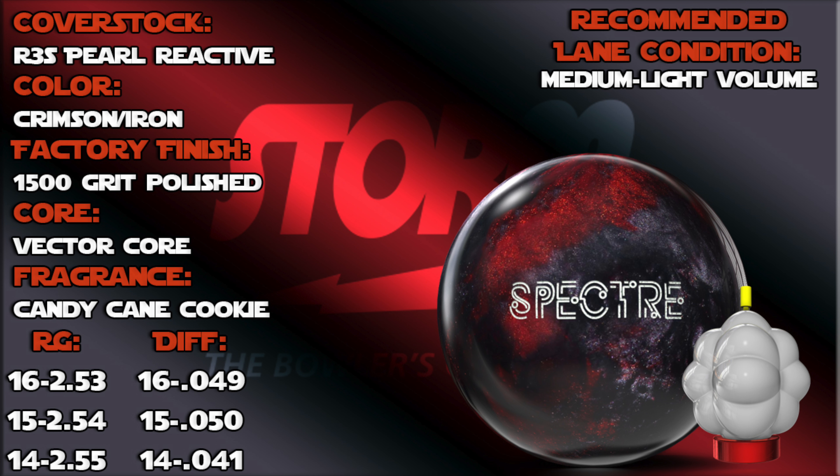Just a quick review on it — this ball is going to be great on medium to drier lane conditions and lighter volumes. So you're going to be using this kind of like later in the block. Alright, let's take a look at the Spectre.